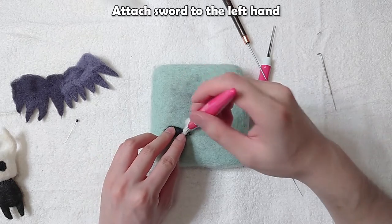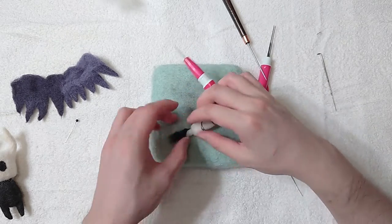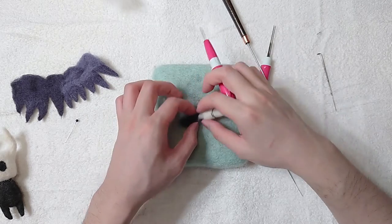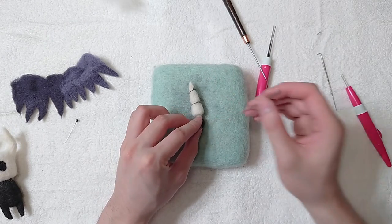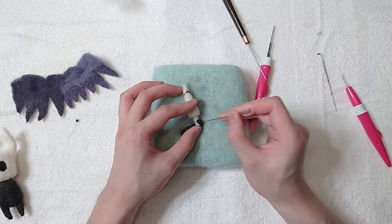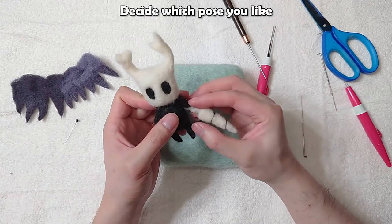Attach the sword to the left hand. Decide which pose you like.